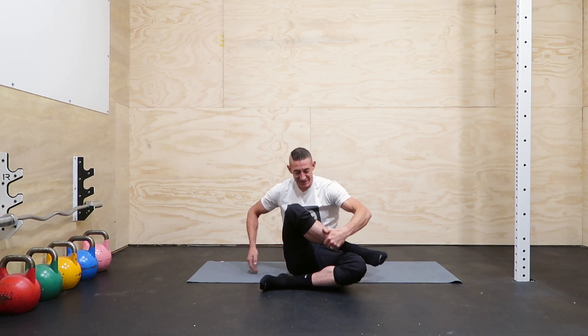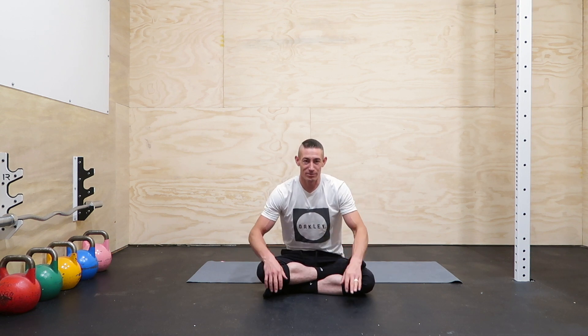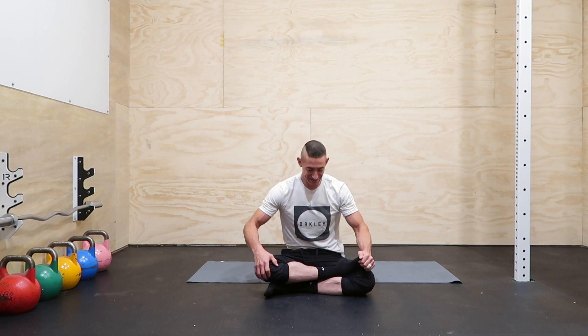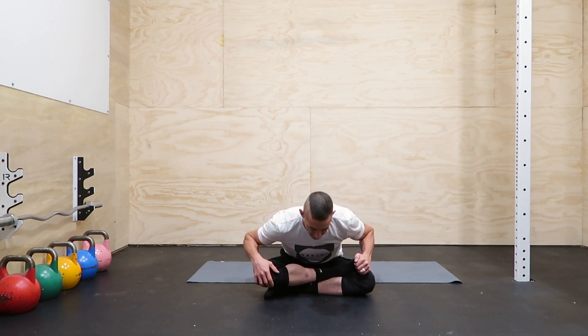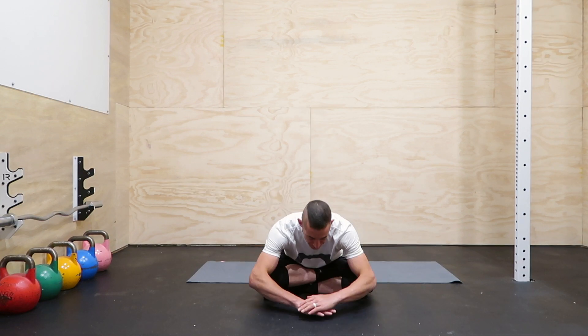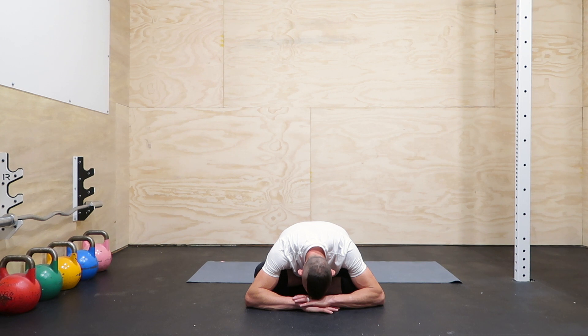Now we're going to stack the knees and feet. Again, if you're floating, light pressure down. When you're feeling good, lean into it and bring it down. Try to melt down low into it. Just relax — a couple deep breaths, and on your exhale try to sink. Relax. Awesome job.